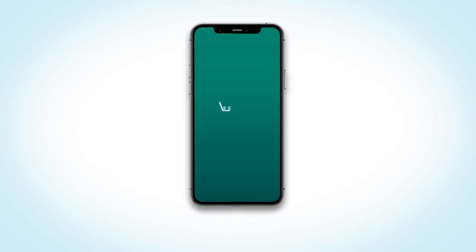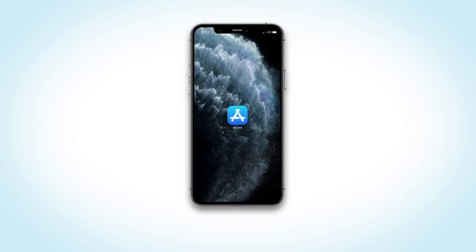WSECU has a brand-new mobile banking app. Here's how to get it on your iOS device.